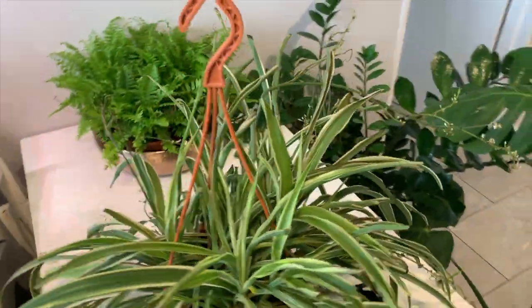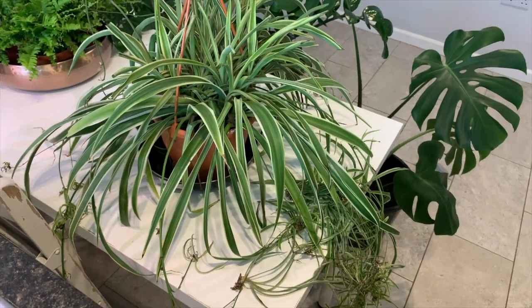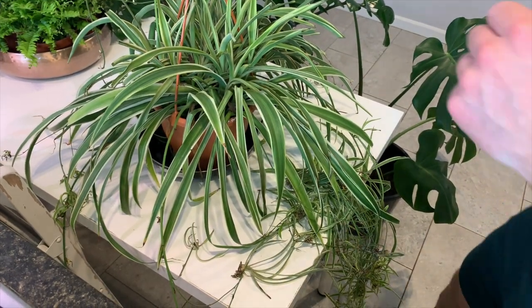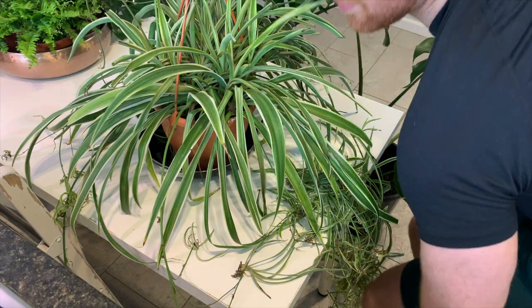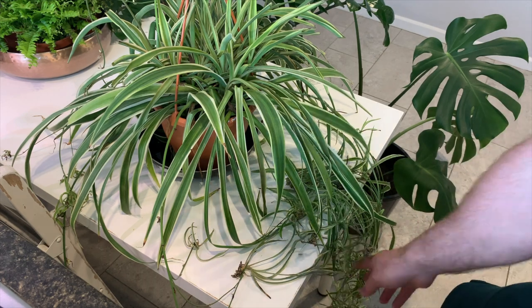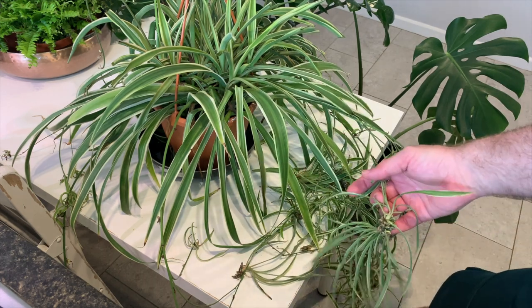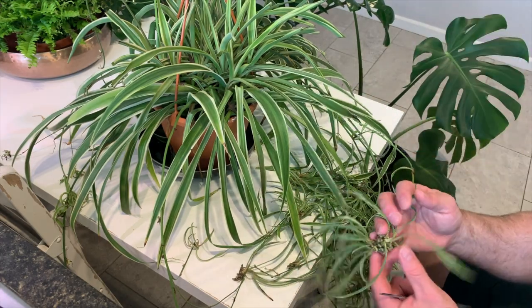It sent off a load of spider plantlets. The main reason that the spider plant actually gets its name is due to the babies that have come off — or spiderettes — and they dangle down from the mother plant looking like spiders on a web.